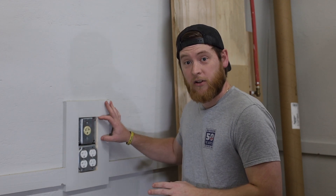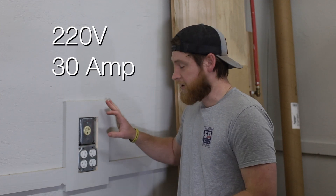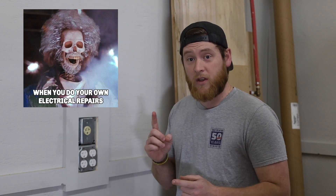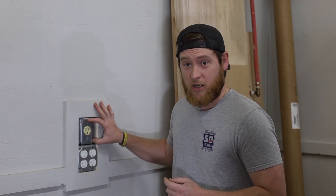I want to be able to put this outlet, which is a 220 outlet, on a remote. That way I can leave the cord plugged in at all times and just trigger the outlet itself with the remote. Now, if you do not feel comfortable with electricity, obviously hire a professional. But with a couple of easy steps to remember, this will be a safe and very easy process.